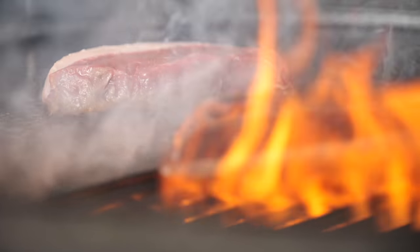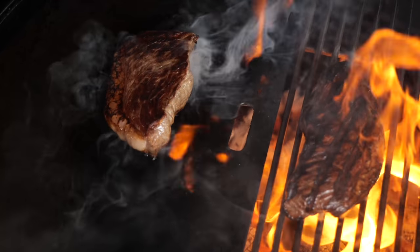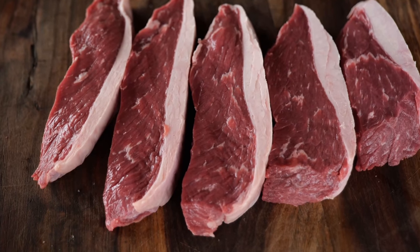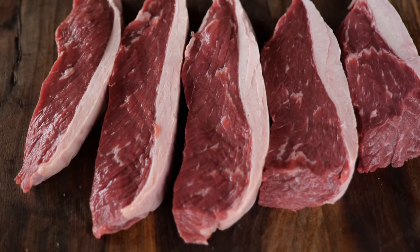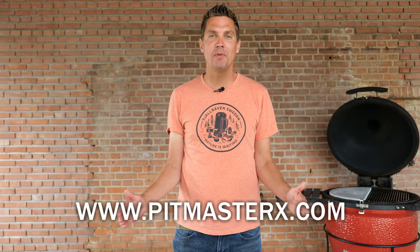Today I'm going to show you guys when you should choose cast iron over grill grates, and we're going to be cooking up a delicious picanha steak. We got an all-new website filled with our recipes and all of our techniques, and today we're going to be cooking up our picanha.